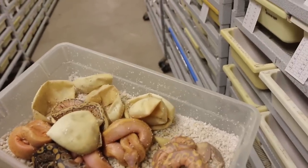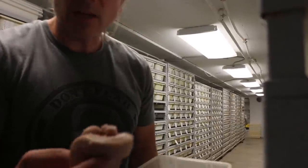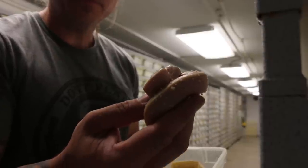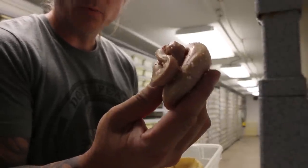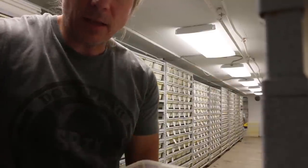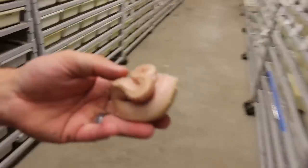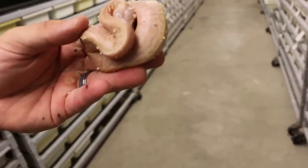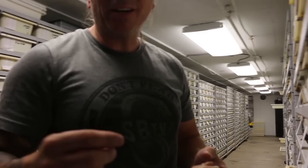The extreme gene just kind of reduces the pattern a little bit. You can see this pastel pinstripe banana is actually an extreme gene, so it's basically a lemon blast banana — the extreme gene just reduces the amount of pattern in it. Let me get a better view here. You can see how it's really a reduced animal compared to just a normal pinstripe. It's not really extreme; you certainly see a lot more extreme when it comes to the spider.